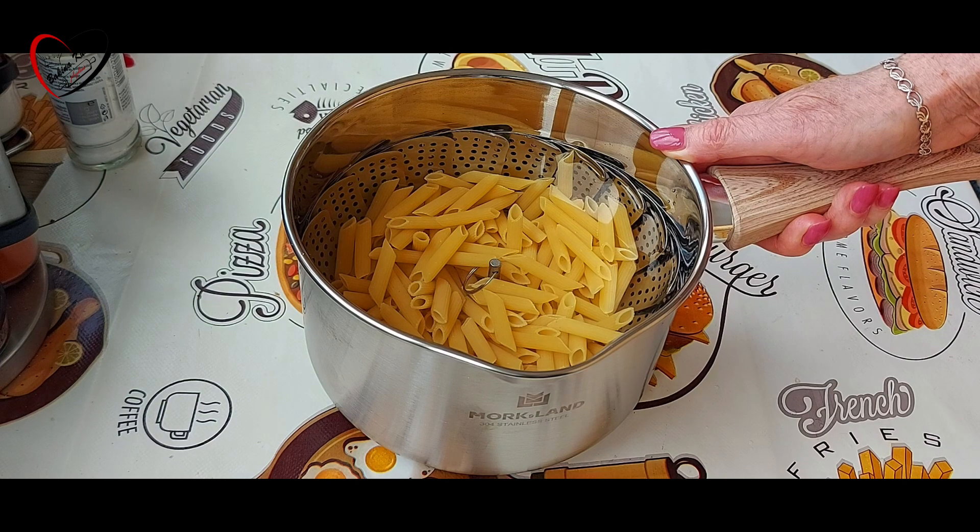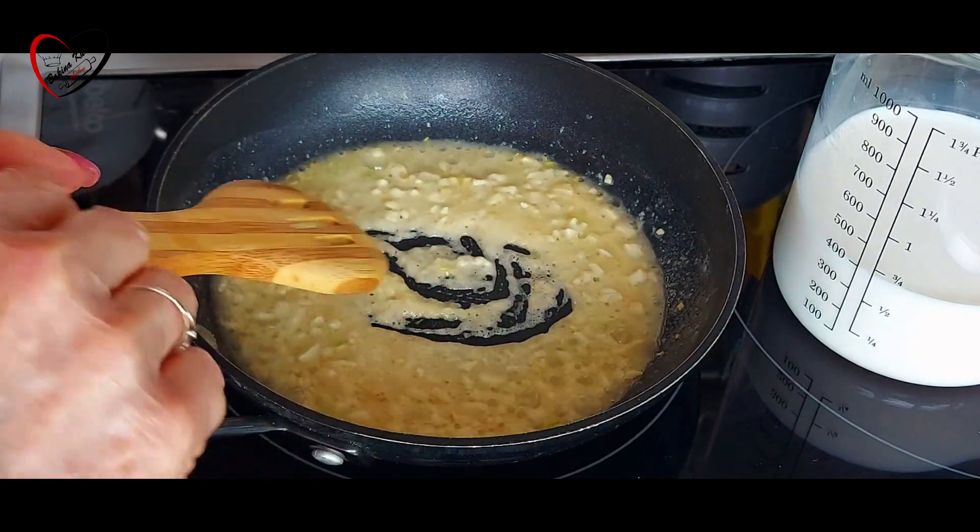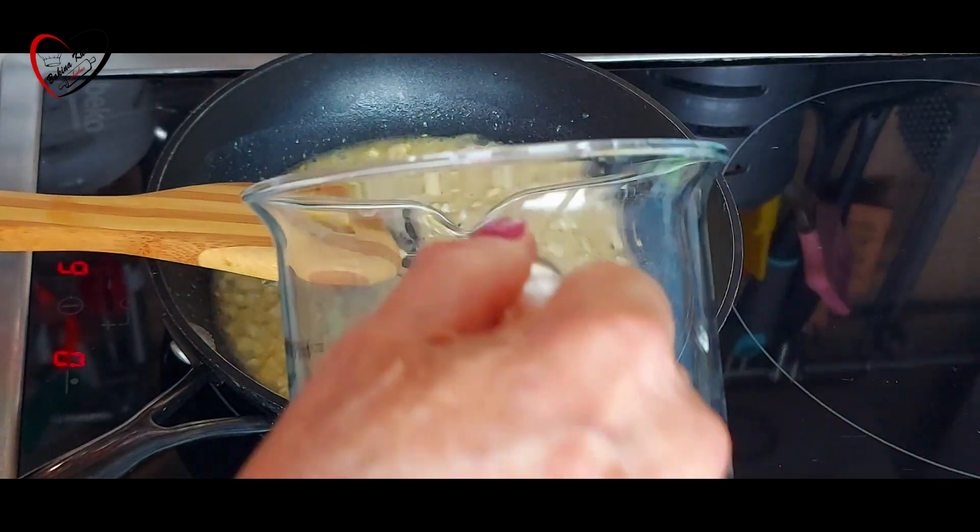Kad nam luk malo zarumeni i brašno, dodat ćemo mlijeko.